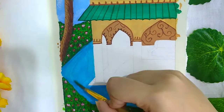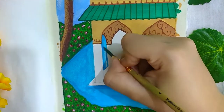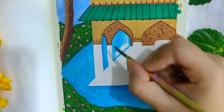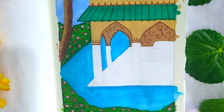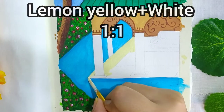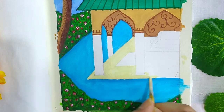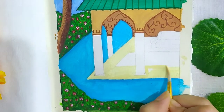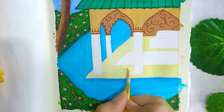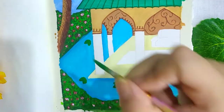For the water I'm using light blue. Now for the floor, I am using a mixture of lemon yellow and white in the ratio 1:1. Painting some floating leaves on the water with dark green.